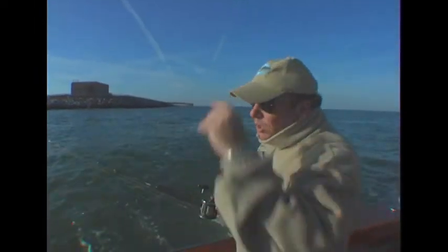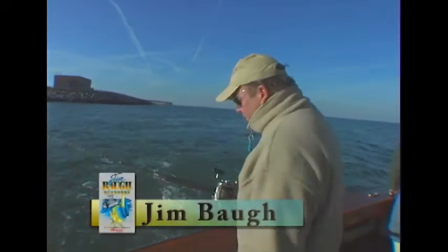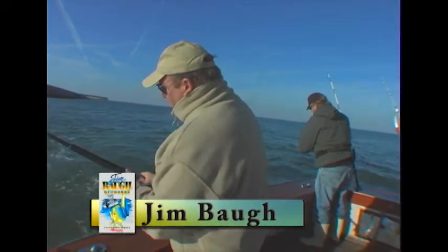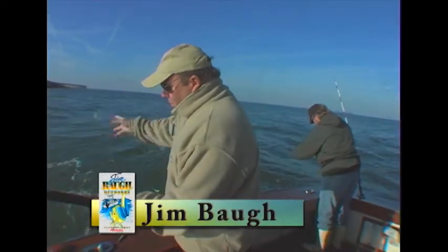We're going to start off today doing our favorite little fishing technique. It's called pulling the tube, and we've been doing this for years. Tommy, you ready to roll? I'm going to show you the rig. We've got about maybe 15 feet of leader, and we're using Storm's Wonderful Worm.